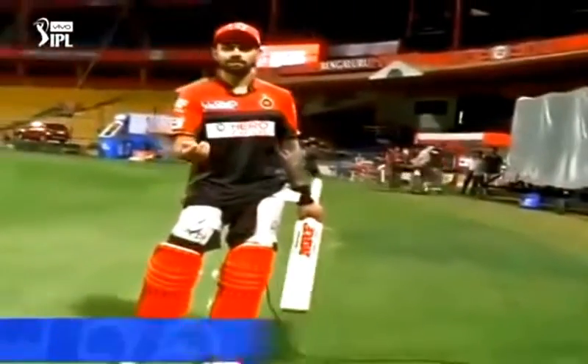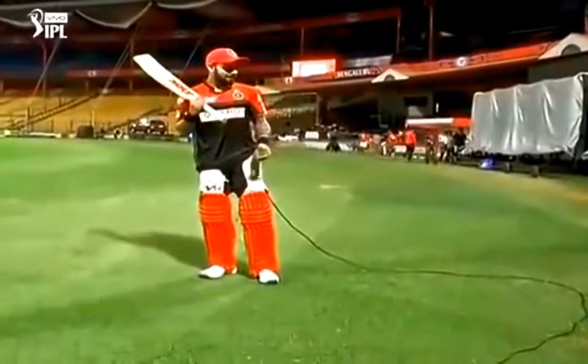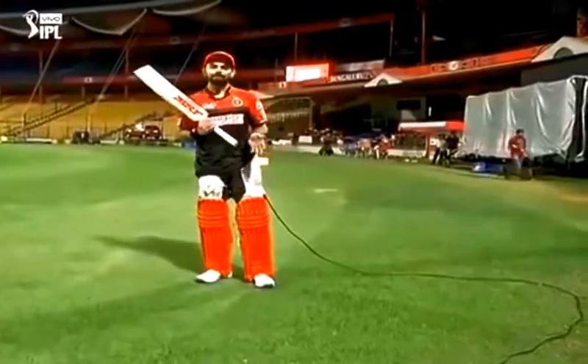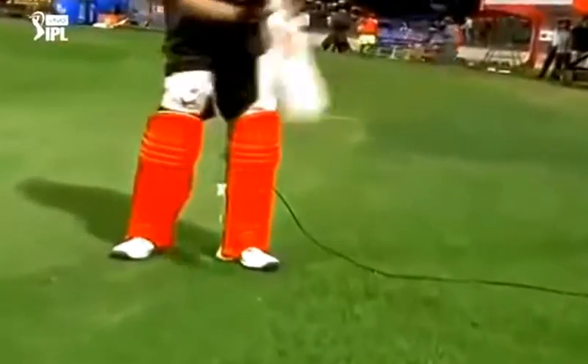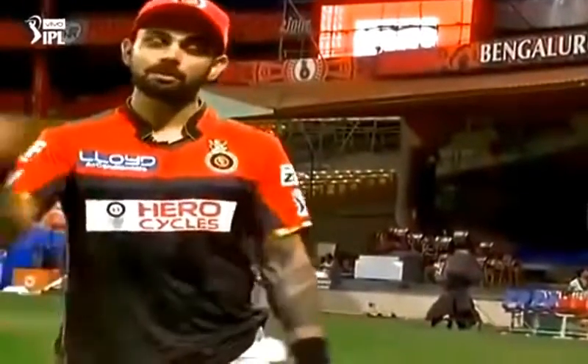Playing the inside out cover drive, mainly to the spinners. The key is to get the outside of the ball and not cramp yourself. You need to give yourself a bit more room when playing the inside out drive. You actually need to read the length and the line of the ball as it comes out of the bowler's hand.